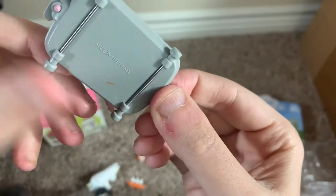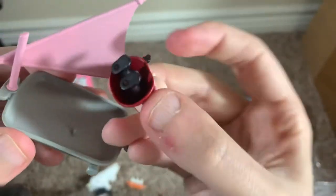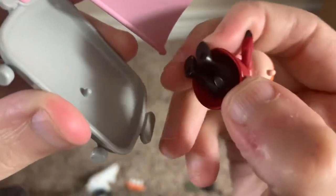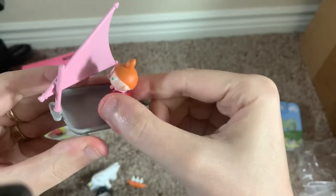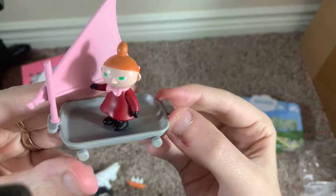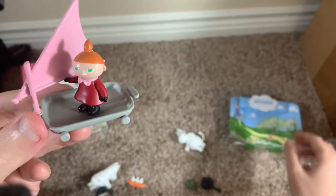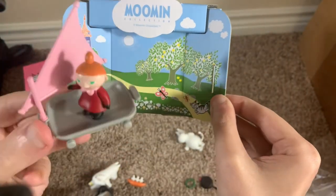Little My has little pegs in the bottom of her feet, so you can stand her in the tray. It's kind of hard with the way her feet move, but there we go. That's obviously how you would display her — almost as if she's coming down the path. This is probably the highlight of this particular kit.